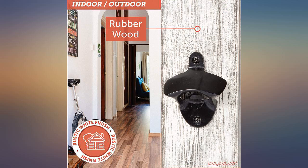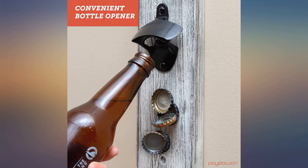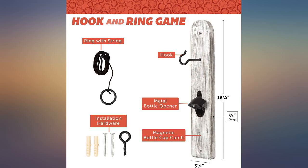The magnet is OK and the bottle opener works well. Bought several of these as Christmas presents for friends — now when we gather, we all have a fun, easy game anyone can play. Set mine up at home in less than 10 minutes.